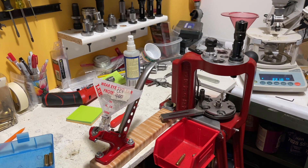Anyway, for the Hornady it works pretty good. Thanks again for watching, and I hope this little tip helps you guys out.